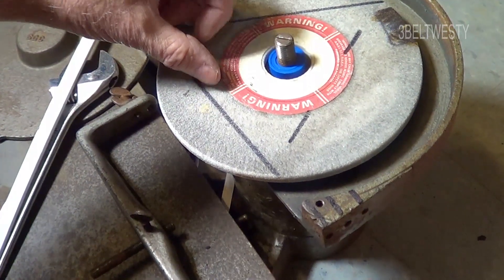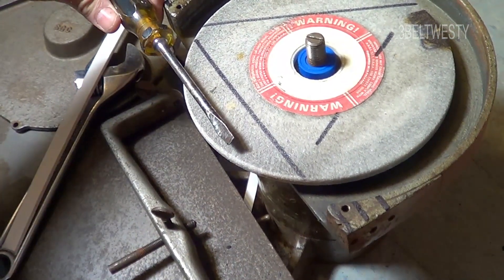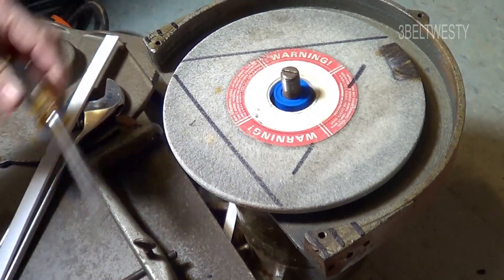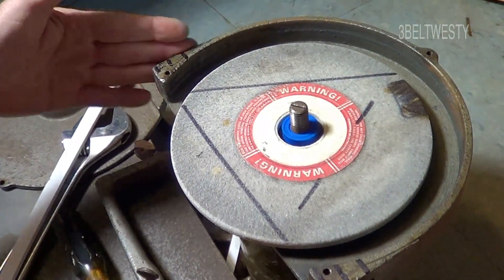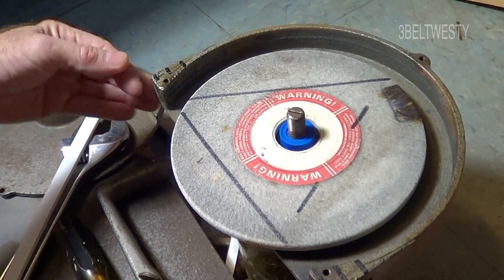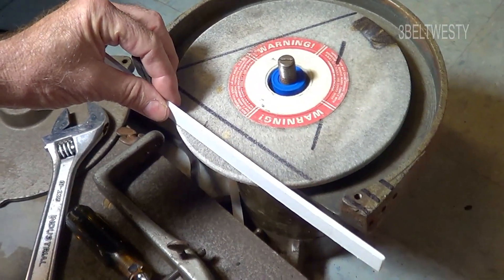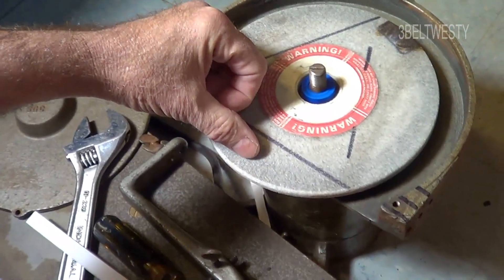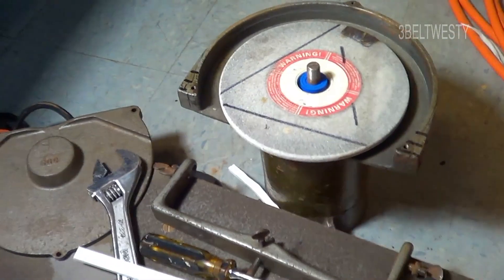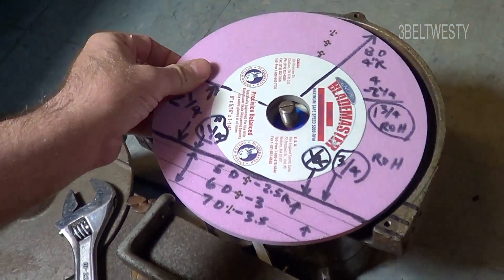The pivot point really needs to be out here in space. That's why on a more modern sharpener — like the 911 — it has an adjustable piece and the pivot is out here, pivoting close to the edge of the disc, because that's where the radius of curvature pivot point has to be. That's how it is on a modern skate sharpener.